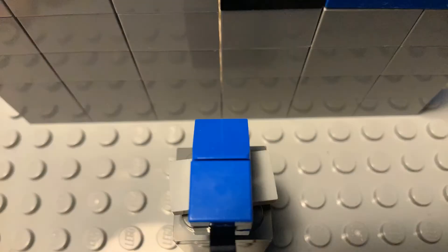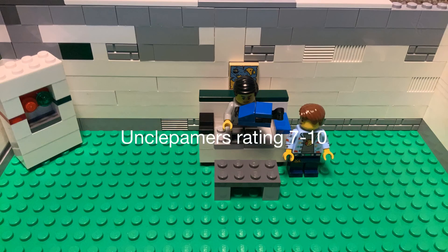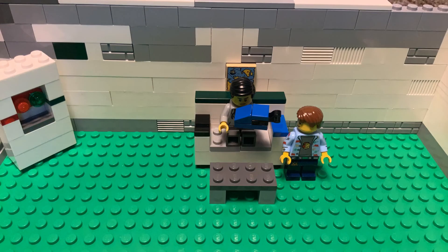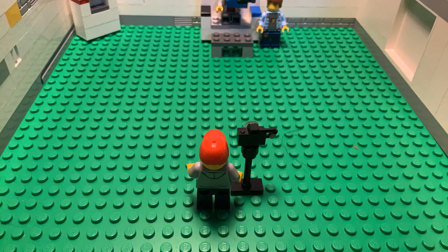Up next we have this blue and black shoe. I really like this shoe — it's one of my personal favorites because of the black. Uncle Pammer, how would you rate this? I would rate this at least a seven, because to me blue and black do not look that well together. Master P, how would you rate this? I would rate this a solid ten, because I really like blue and black together in a shoe — those are one of my favorite color mashups.